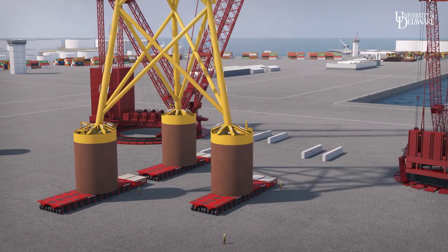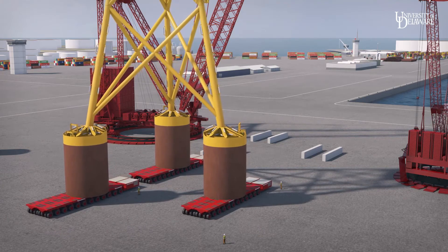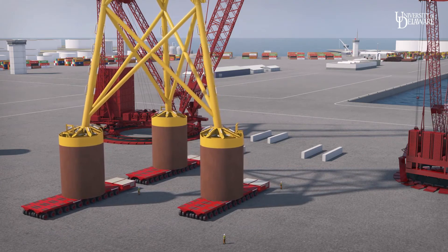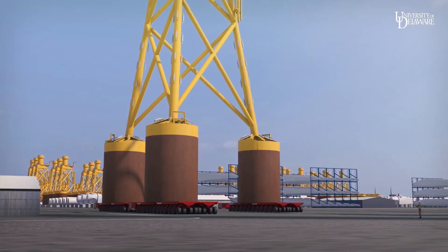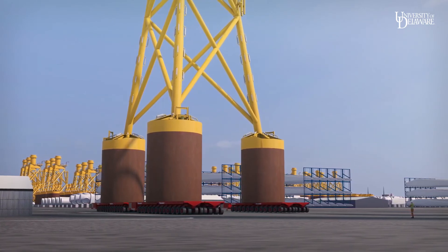SPMTs carry completed turbines to a storage area. Turbines can stop en route at a station for in-port commissioning of electric power, controls, and monitoring systems, further reducing time and cost at sea.